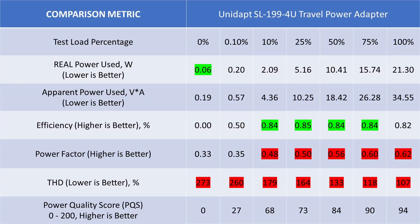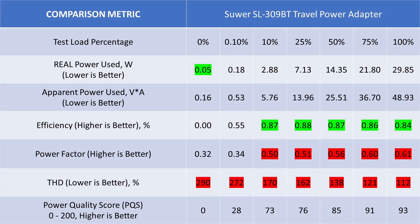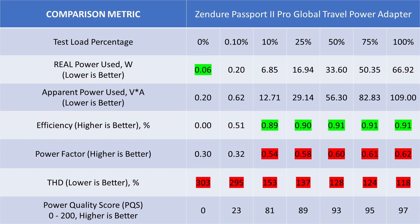The Unidapt is a basic USB-A adapter with a fairly low power level. The idle power consumption is reasonable, but it isn't terribly efficient at converting power. It should charge phones on the slow boat without any problem. The THD and power factor are dismal. A little AC line filtering could improve the idle score, but many don't bother at this price point. The story isn't much different with the SUER adapter — the THD and power factor are also terrible. It has a little more total output power, but the power quality only moves marginally up.